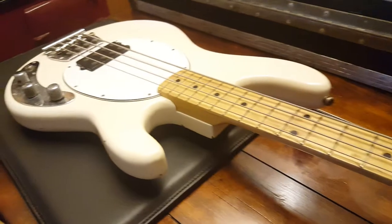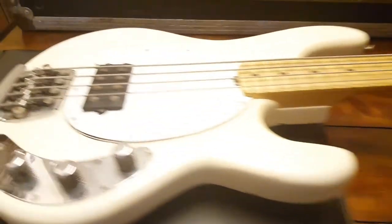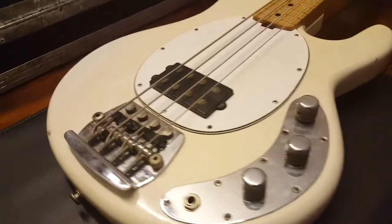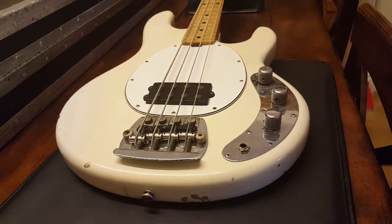The build quality is rock solid. You don't really need to mess with it — if it ain't broke, don't fix it. There's not much that's really changed with these basses over the years. This is an iconic design and sound.